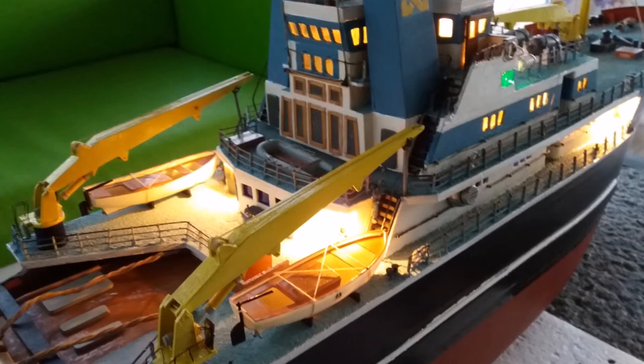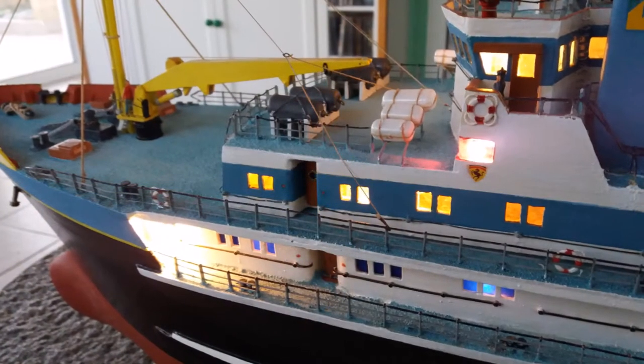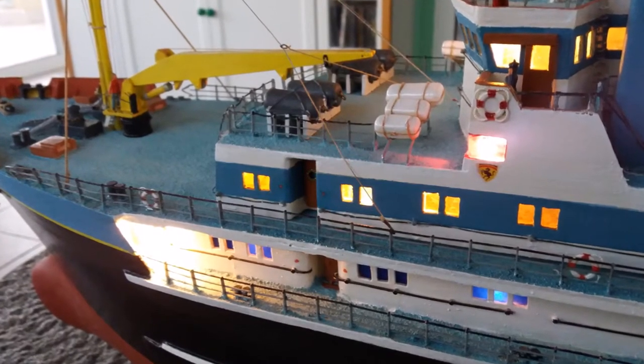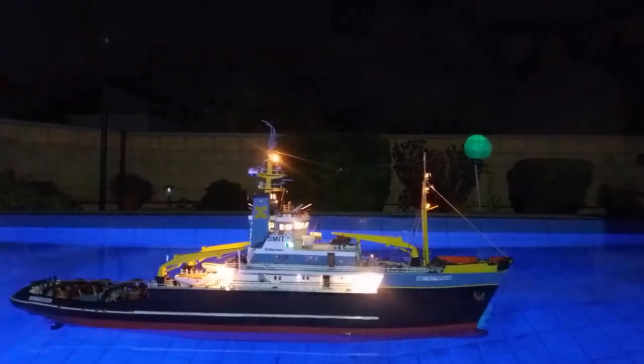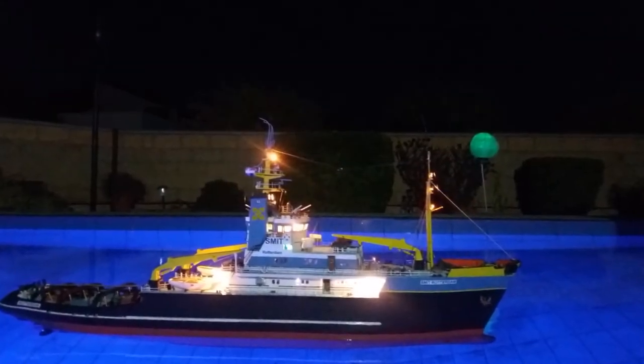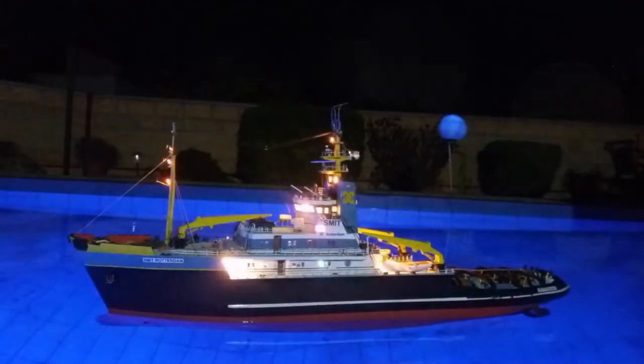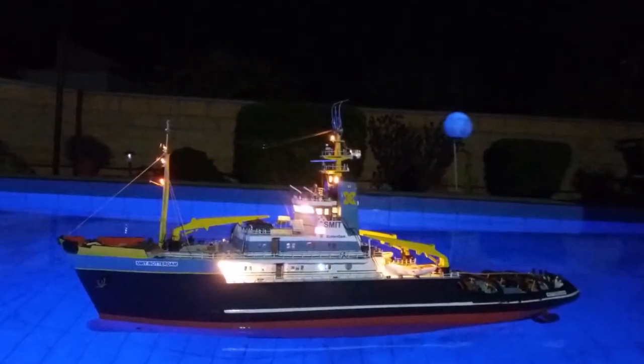One passes ships on the starboard side and must not pass on the port side. We decided to put her in the water and see how she looked with the lights on, and also we had the chance to test the motors and the radio system, which all seemed to work very, very well.